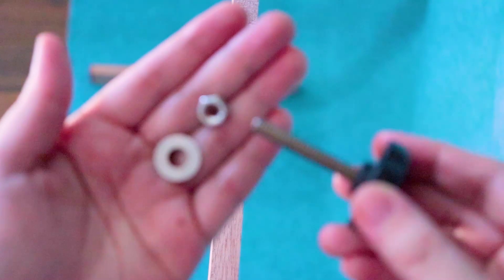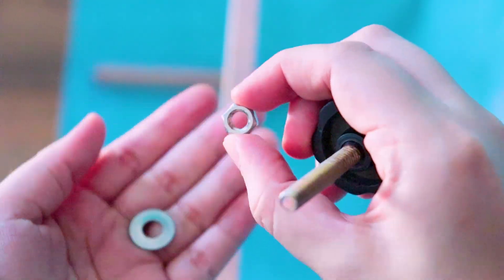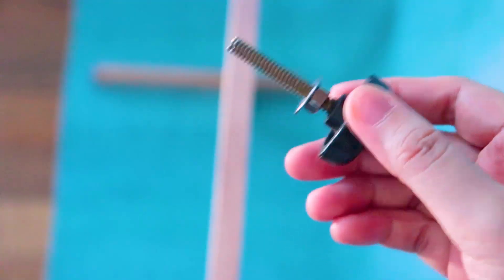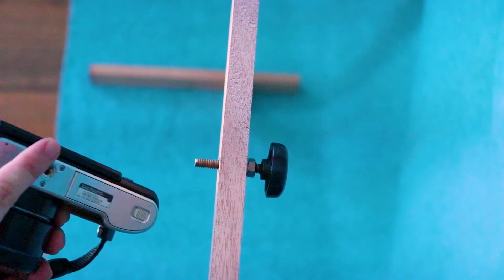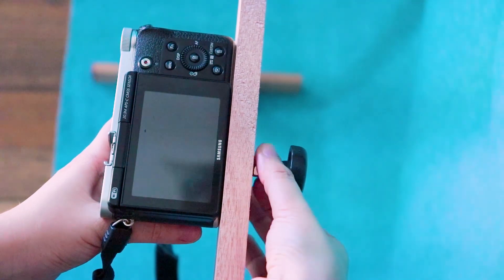To attach your camera, get your quarter-20 bolt, quarter washer, and quarter nut. First, screw the quarter nut onto the bolt, then do the same for the washer. Insert the bolt through the drill hole from the back of your top piece, then screw your camera on the front side of the top piece. Tighten the nut and that's it!